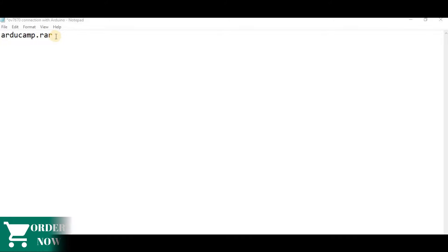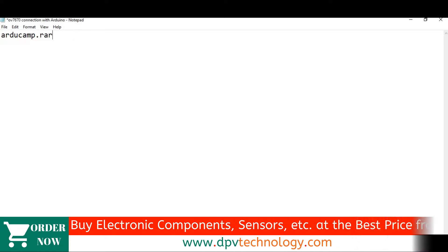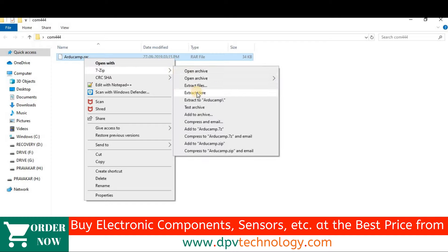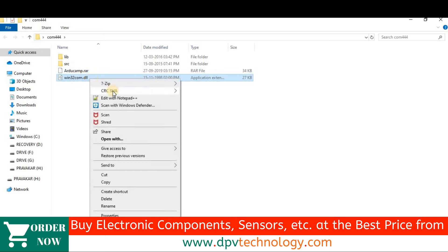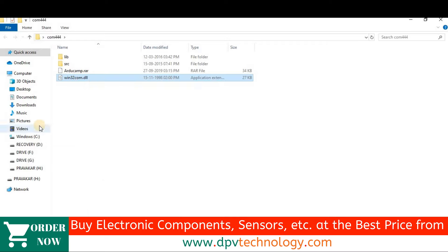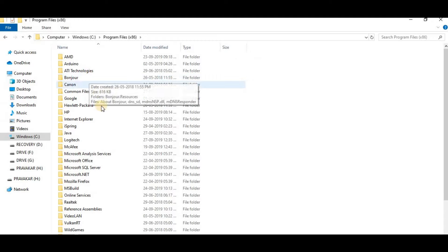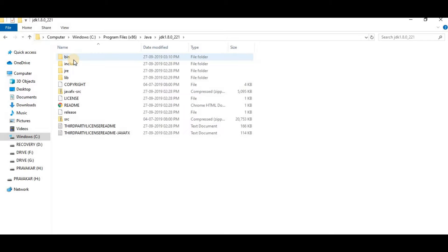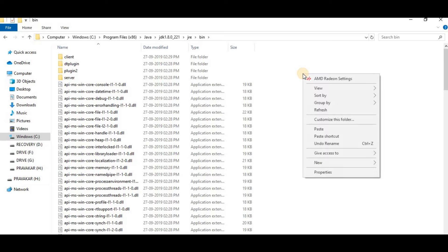Next, download the rdocam.rar folder from the link in the description, then extract it. There will be 3 items: lib, src, and win32com.dll. First, copy the win32com.dll file. Then go to C drive, Program Files, Java, JDK, JRE, then the bin folder, and paste it there.